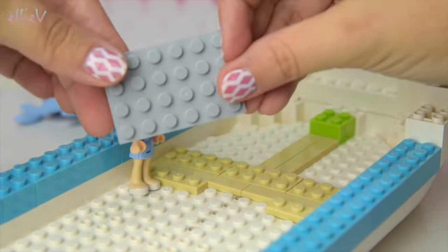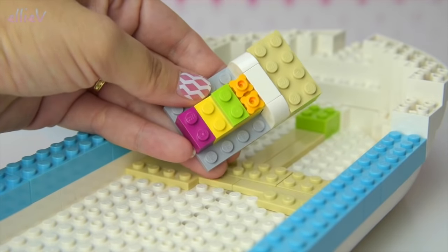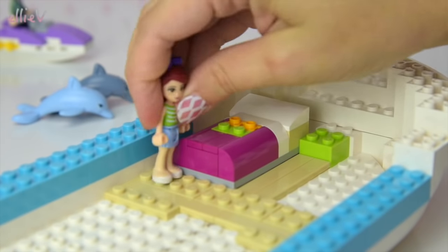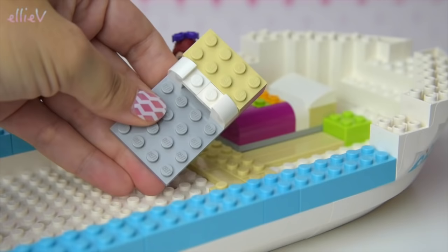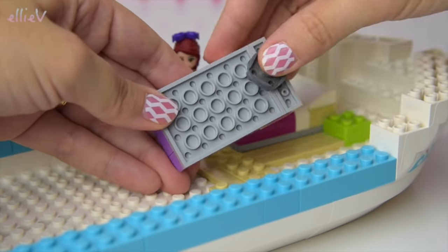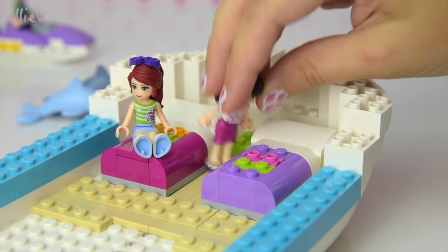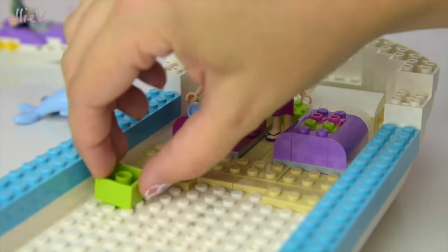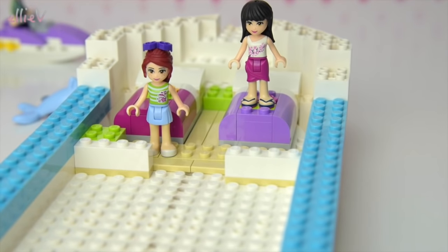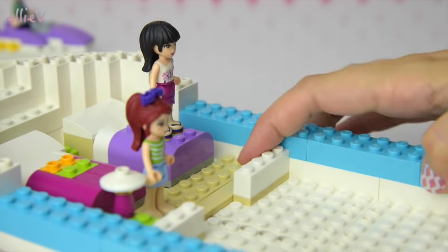Up here at the pointy end — the bow — underneath is the bedroom. We're going to build two beds to go in here. Here's the first one and that looks pretty comfy. Let's see if Mia would like to try that out — that looks really comfy. We'll build the other one because Maya might like to have a rest as well. The beds are different colours on top — they don't match and aren't identical. This one's got more little bumpy bits, Maya's is a bit lumpy. Oh no — Mia just fell out of the boat, but she's okay! We'll make sure we stick their feet down onto the LEGO studs so they don't fall off the ship. Here's a little lamp for the bedroom.